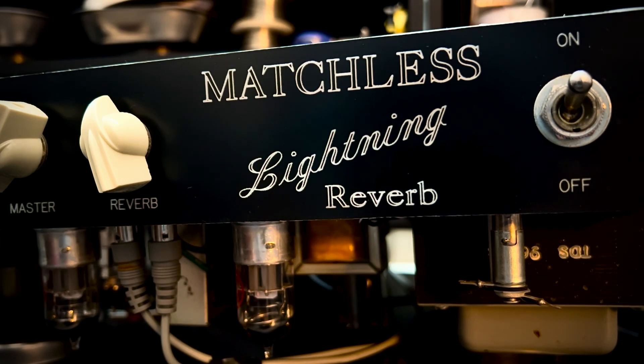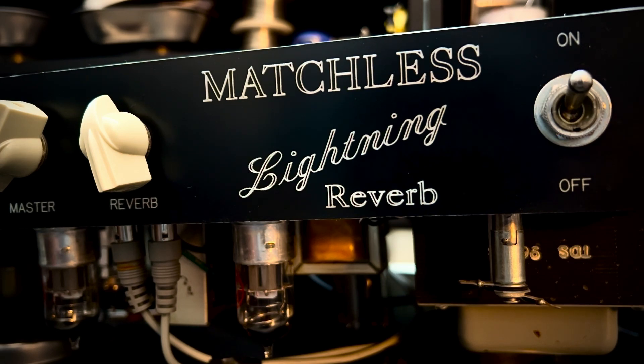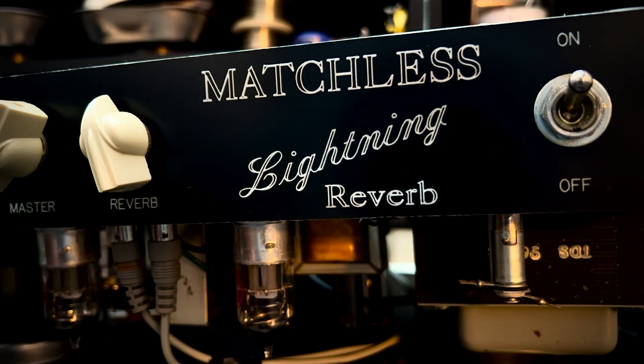I did detect some ripple on your filter caps, but despite that it's not massive. At some point it's going to be time to change those guys — they're quite old. But in spite of that shortcoming, I'm still able to reduce the amount of background noise in your reverb circuit by quite a bit.